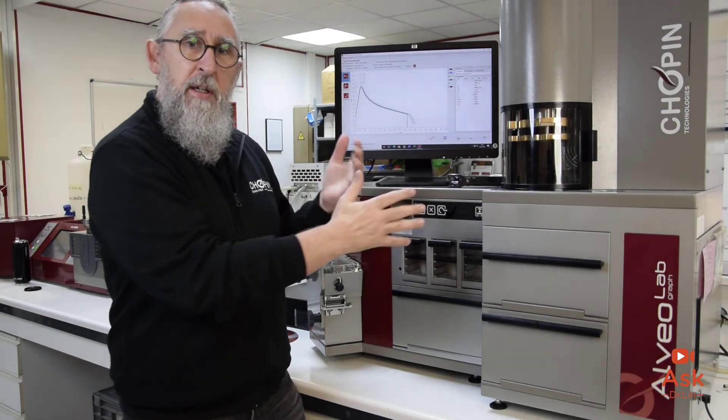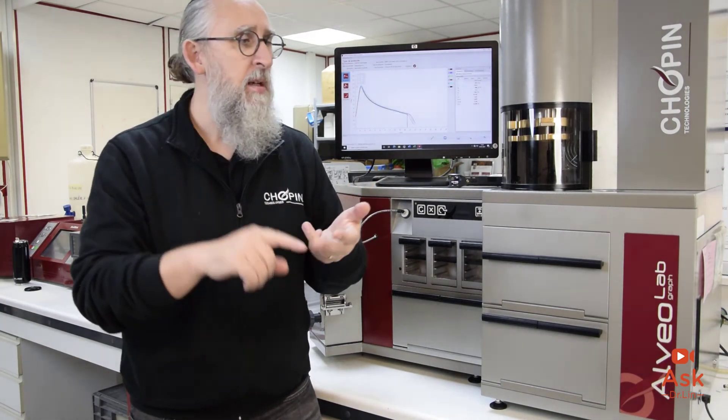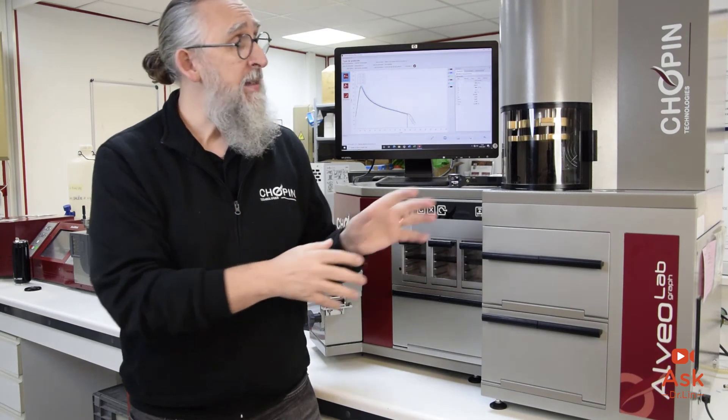Last but not least, if you look at the Alveolab and compare it with the previous version, it has a lot of possibilities to be adjusted in terms of temperatures, time, mixing, blowing strength — all can be adjusted. And because of that, it's an excellent candidate to develop new applications with new materials. So no, the Alveograph is not only limited to white flour — it is limited to something that will make a bubble, and that's the only limit it has.